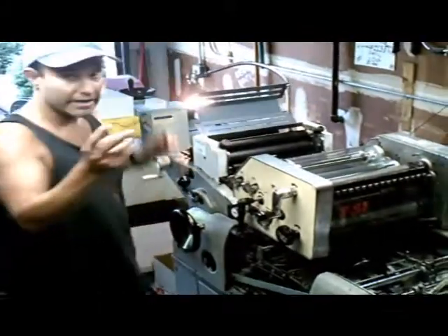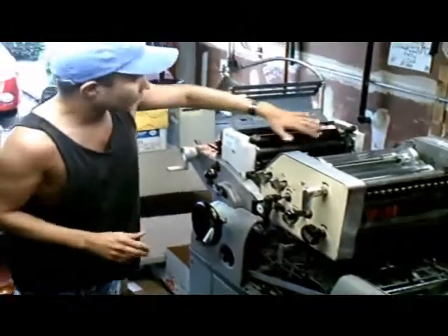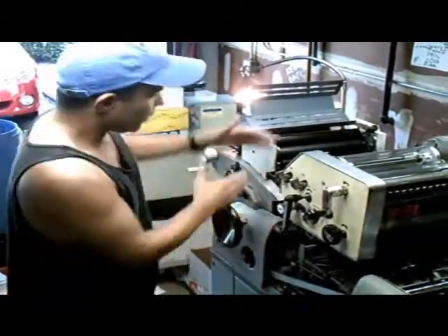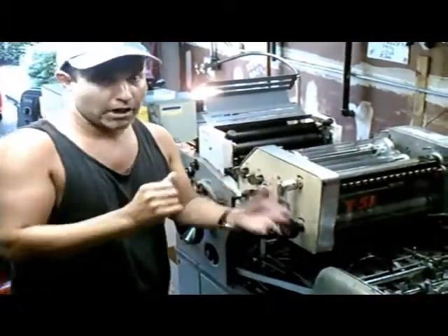It goes through the press and into a section of cylinders which carry the image. Now, the image is created by two main sections of the press. This is the water section, and this section is the ink section, because water and ink repel each other. So when the plate is on the press, where the water is supposed to go repels where the ink would want to go.